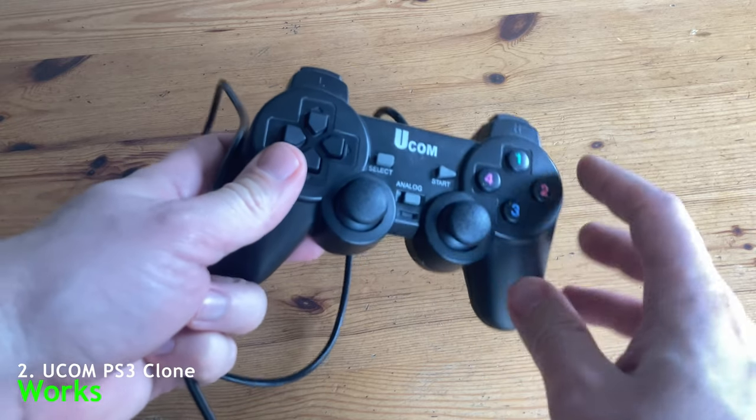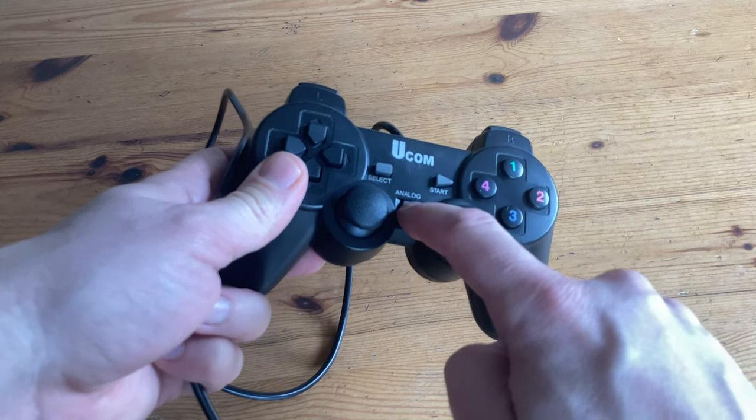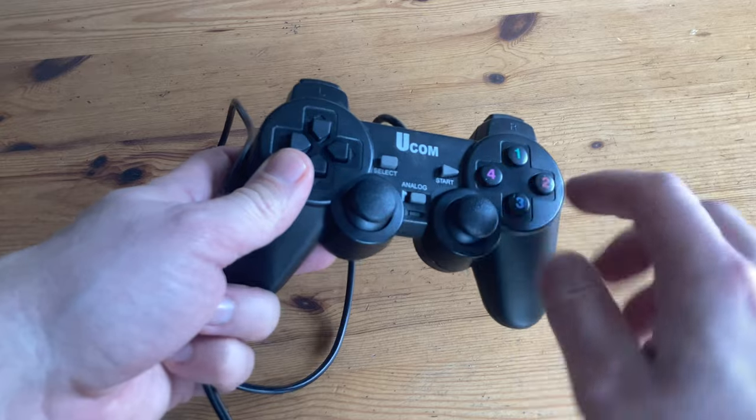This Ucom wired PlayStation 3 clone works if you push this mode button in. If it's lit up, you'll be good to go.